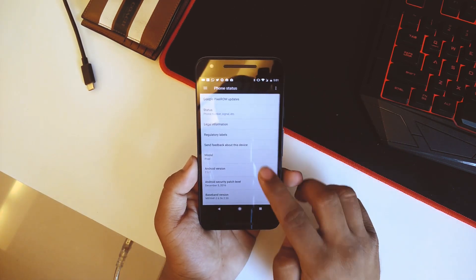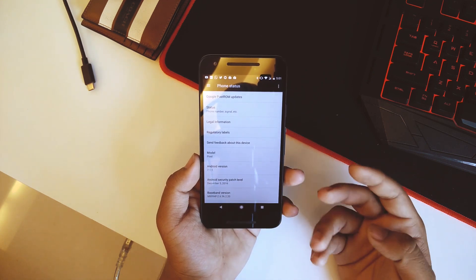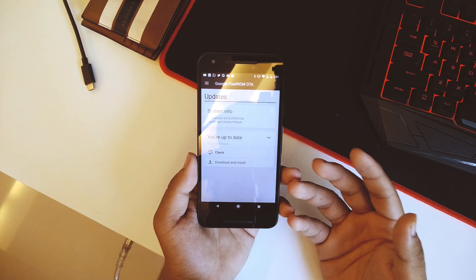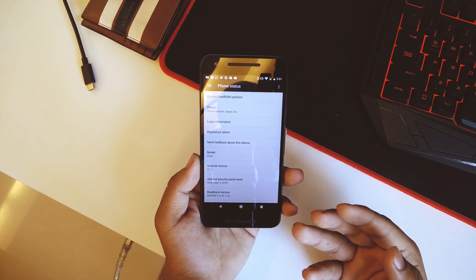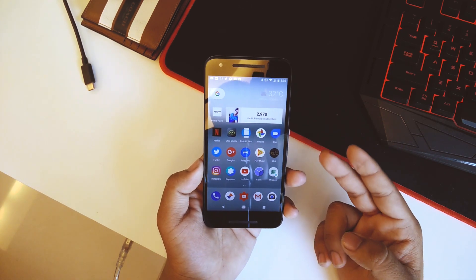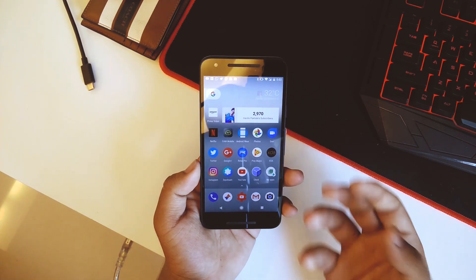This ROM is based on Android 7.1.1 and the model number is Pixel, so the build prop is edited as well. As you can see, the model number is Pixel. One good thing in this ROM is you get the Google Pixel ROM OTA updates in the ROM itself, so you can check for updates and update from Settings just like the stock factory ROM on Nexus devices. There will be two files to download in the description: one will be the ROM itself and the second will be the OTA updater. Just flash the ROM and then flash the OTA updater to get OTA updates.